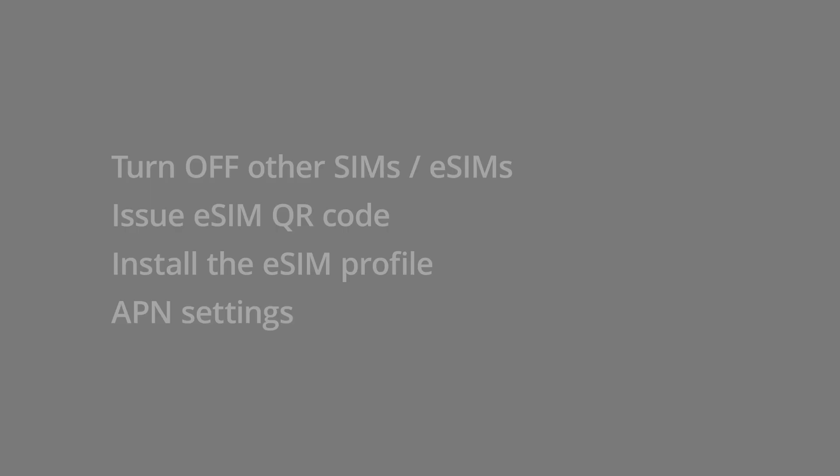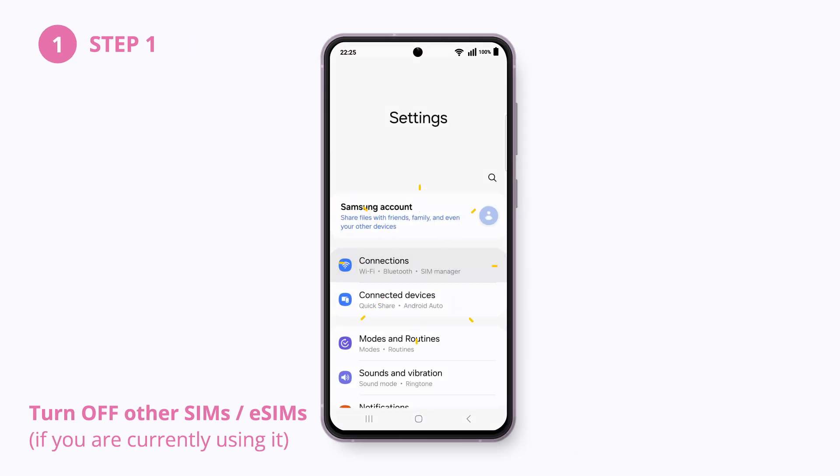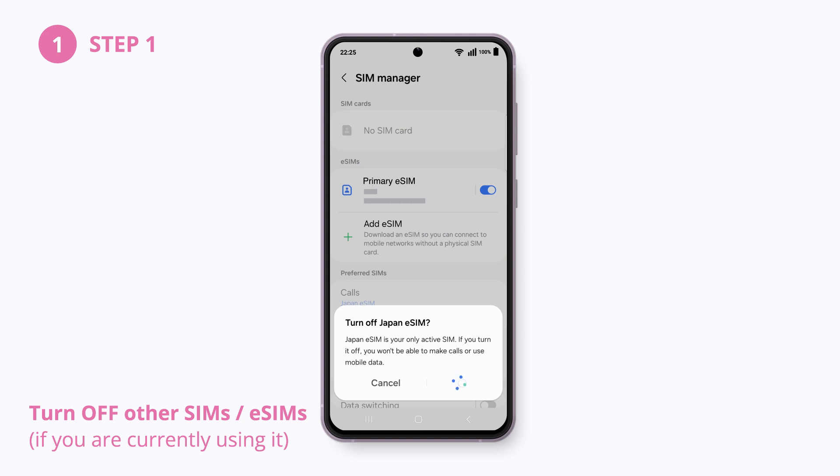Let's go to the first step. Before the installation, turn off other eSIMs or SIMs in your phone. Go to your Settings app and select Connections, SIM Manager. You can toggle the chosen SIM or eSIM off.